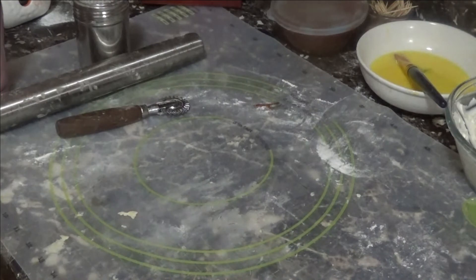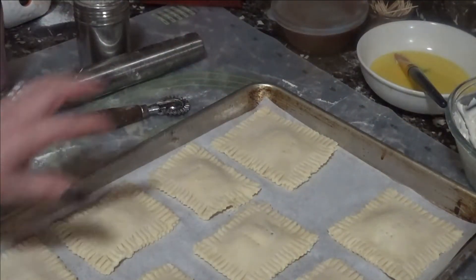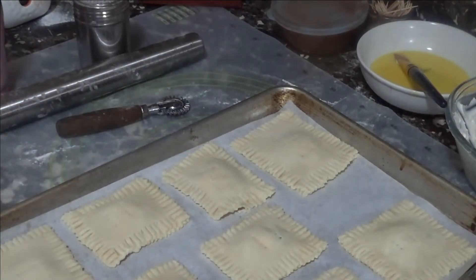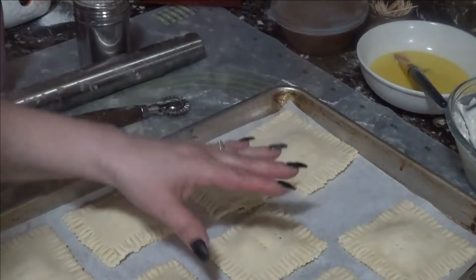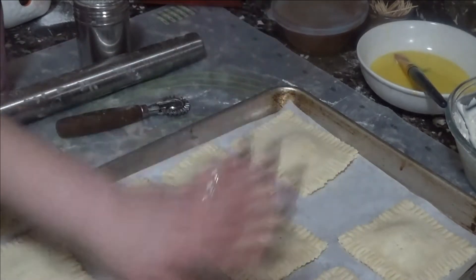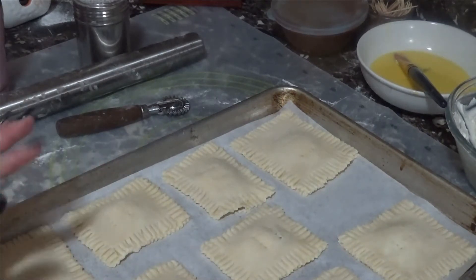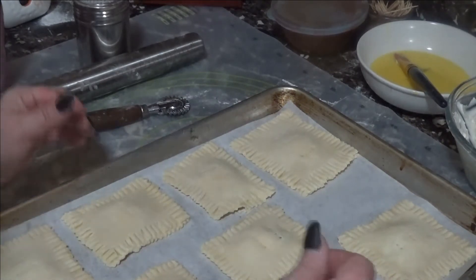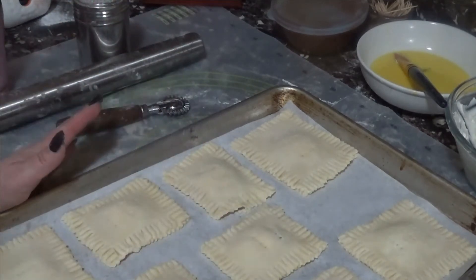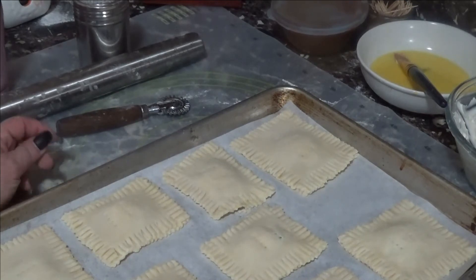So I got nine tarts of different sizes — if I'd made them all the same size I probably could have gotten about 12. Now we're going to pop these in the freezer to let them firm up again since they're still soft and I don't want the butter to melt. I want a flaky dough, so into the freezer for a little while while we prepare the glaze.